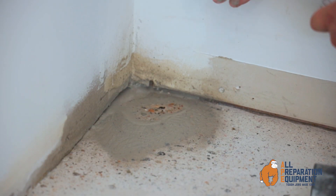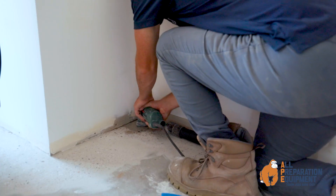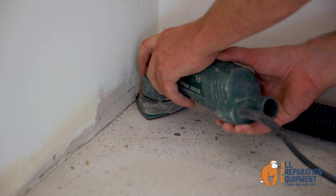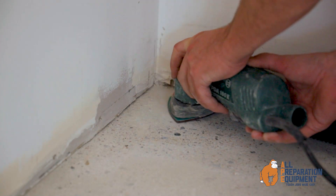It is recommended to use them wet. If you're grinding dry, we suggest you use them in a 3-5 minute burst on low speed with light pressure to avoid overheating.